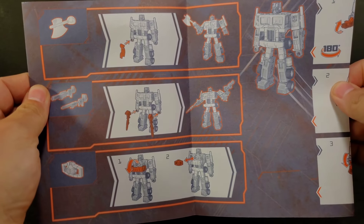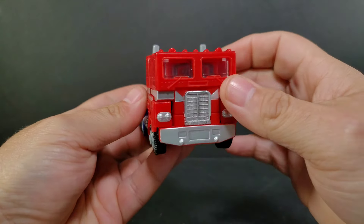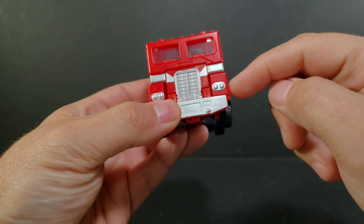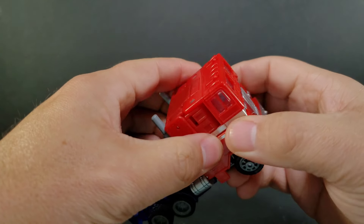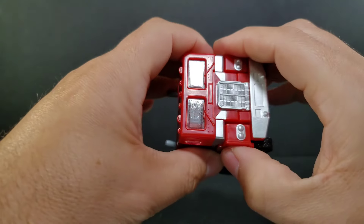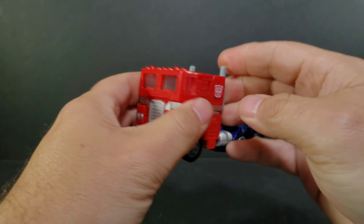I do have a problem with my figure — just getting one of the sides of the truck panel to actually tab in. This one I can get in there, but this one here I cannot for the life of me get this tab that tabs on the side into that slot. It tabs there and tabs on his leg — that one works. The one up here, no matter what I do, I can't get that thing to go in.